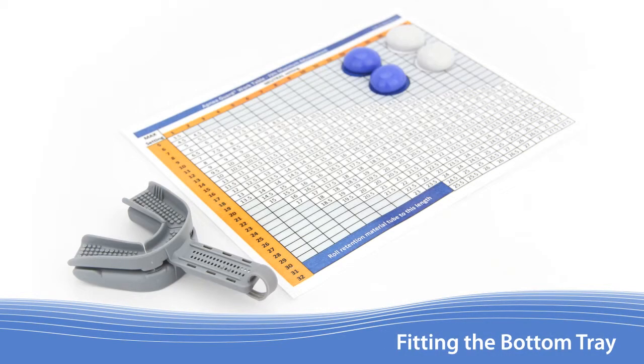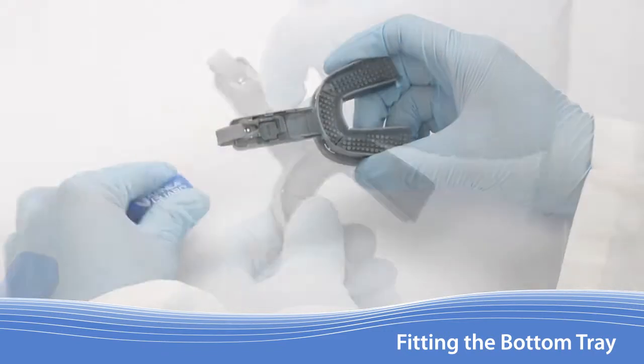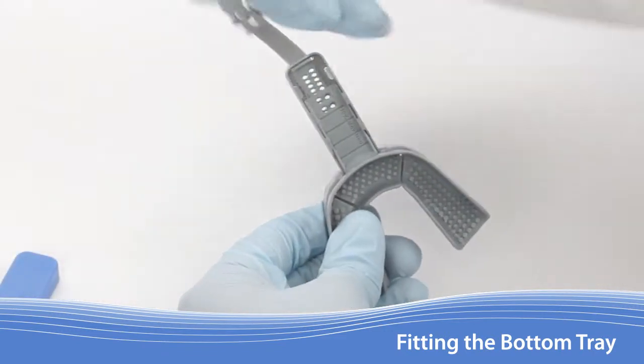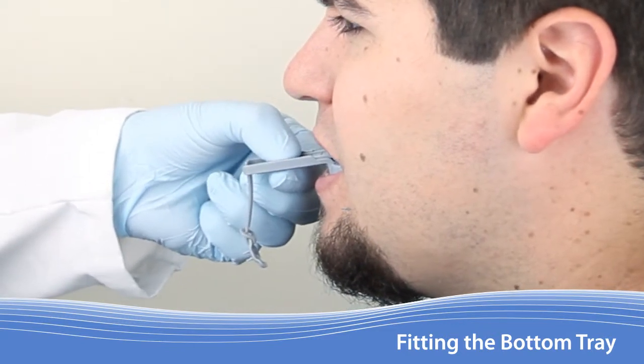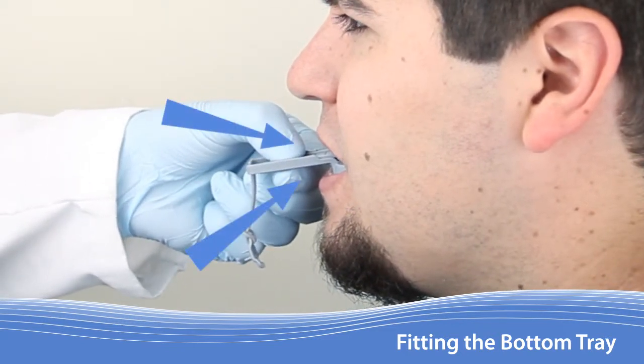The next step is to locate the patient's fitting setting. Have the patient rinse out their mouth if they have eaten since the last time they brushed their teeth. Begin by pulling off the lock cover. Lift up on the lock to remove it. Insert the Apnea Guard and press forward gently so both of the trays are snug against the front teeth.